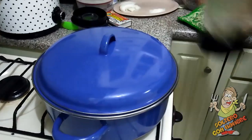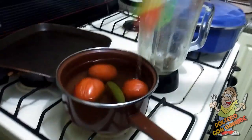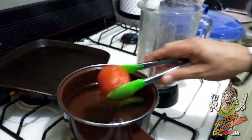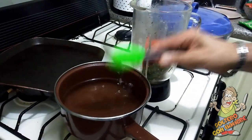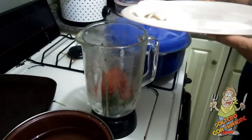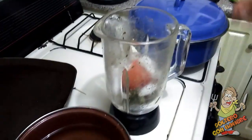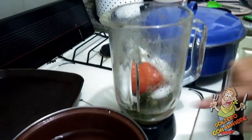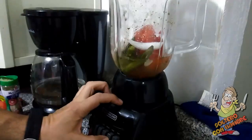Vamos a moler lo que sí: vamos a poner los tomates a moler. Este es uno de los guisos que no pica, porque realmente, como han visto en mis videos, yo siempre pongo mucho picante. Aquí nada más vamos a usar tres chiles serranos para que le dé saborcito, más la cebolla aparte, y un chorrito del agua que usamos para cocerlos. Vamos a moler.